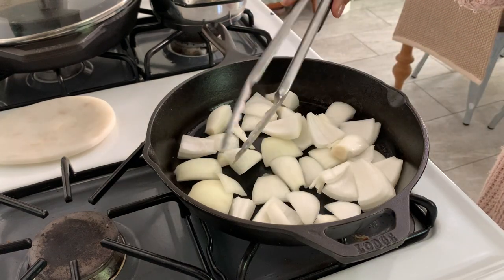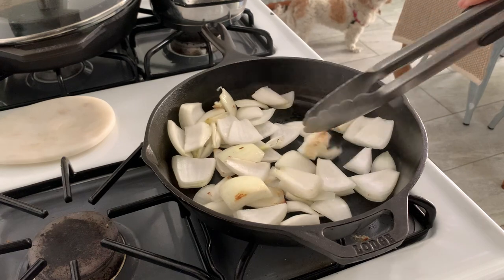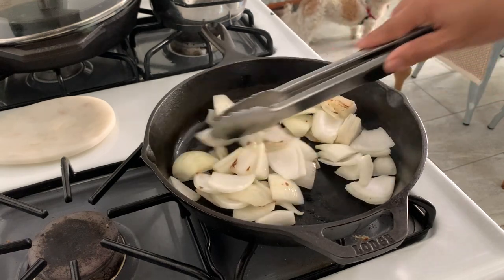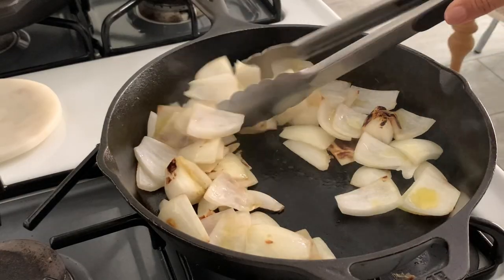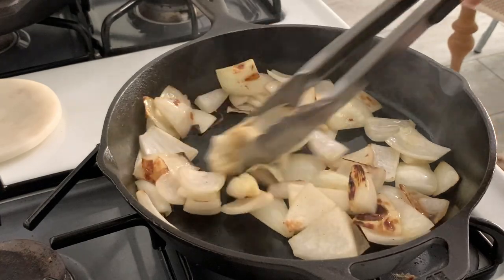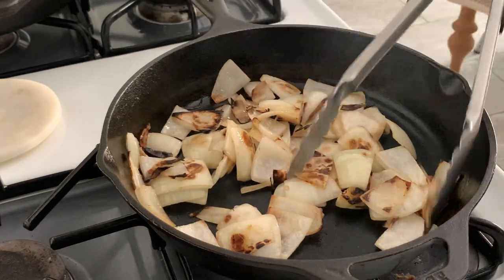I am starting off with a Mexican street hot dog. These hot dogs are super popular around here in LA — you can always see little carts selling them in the middle of the night after sports games and events. It's usually a hot dog wrapped in bacon and then served with peppers and onion. Here I'm starting off browning some onion and then I'm going to add some green bell peppers and sauté those to get a bit of color.